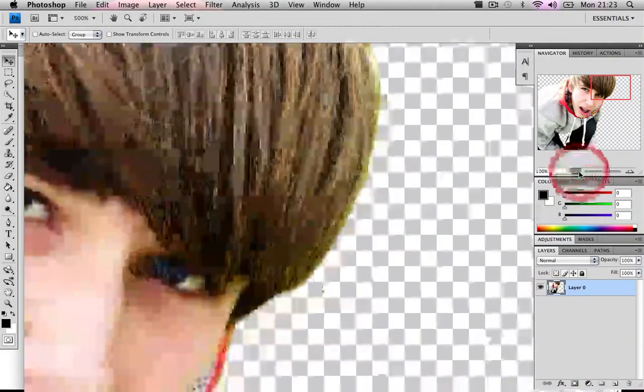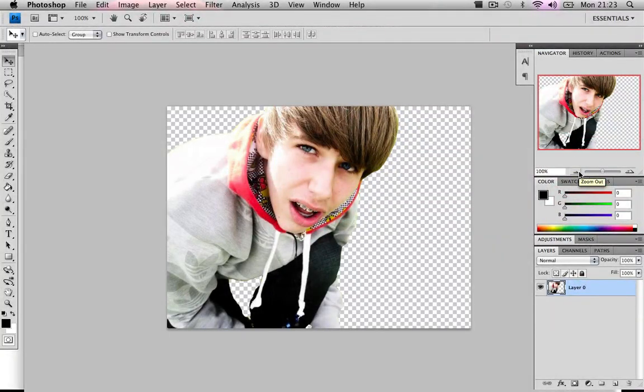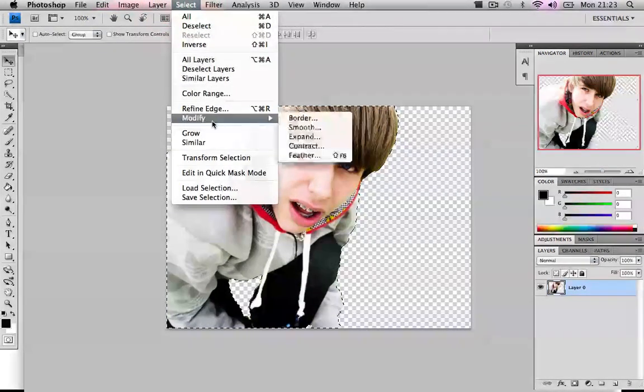What we do is hold Control on a PC or Command on a Mac, press and hold that, and hover your mouse over the layer's image thumbnail preview. You'll notice you get a hand cursor with a marching ants box. Just click on the layer and it will make a selection of the actual layer. Now go to Select, then Modify, then Contract.